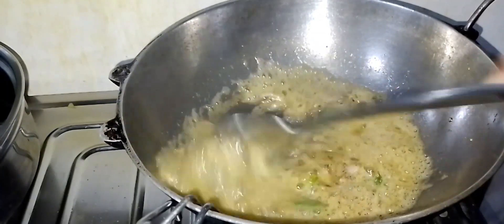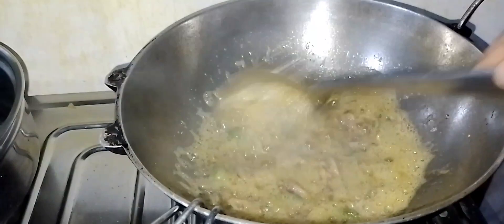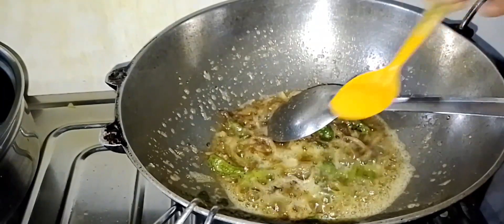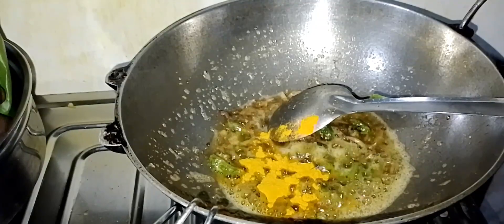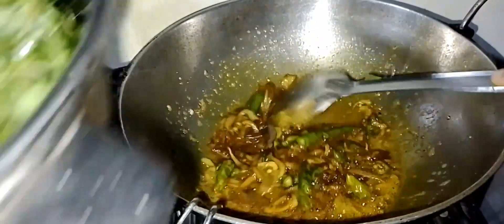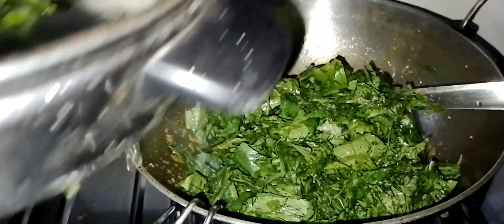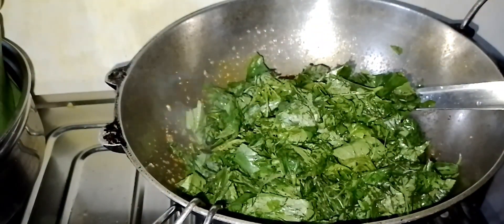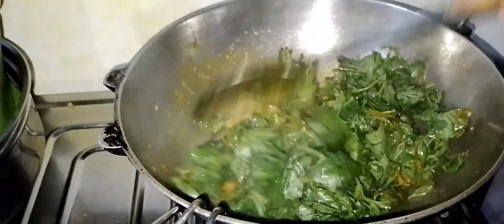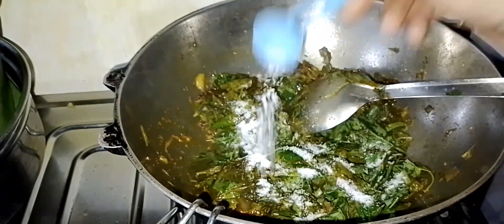I will give you a minute. I am going to cook the fish.